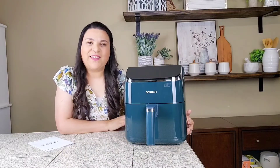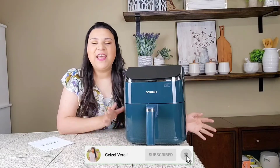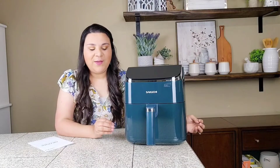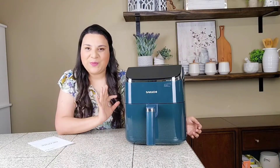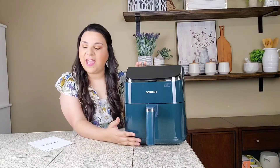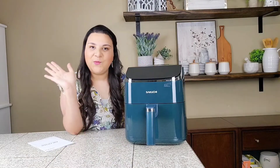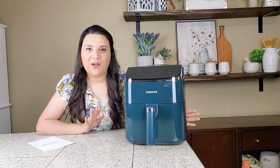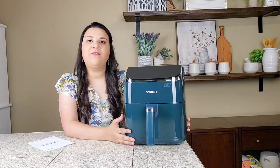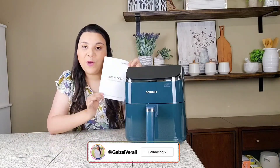Hi friends, welcome back, thank you so much for tuning in! I'm super excited to be sharing with you this amazing product. Look at the color — super pretty! This is the Secuchi air fryer. Not only does it make cooking so much easier, but it also makes it so much healthier. Our little kiddos and family will enjoy fabulous meals. It comes with the manual.